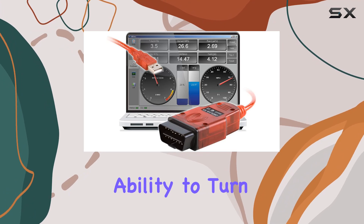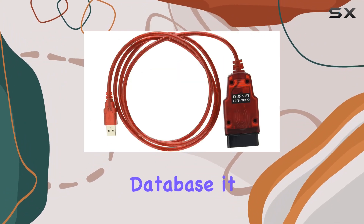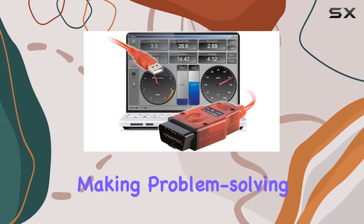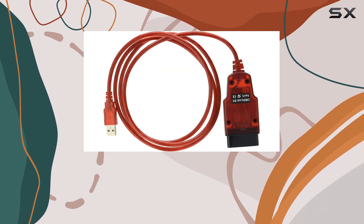One standout feature is the ability to turn off the check engine light and erase stored diagnostic information. With over 7,000 codes in its database, it can read and erase both generic and manufacturer-specific trouble codes. The freeze frame feature takes a snapshot at the moment a trouble code is triggered, adding another layer of diagnostic precision.